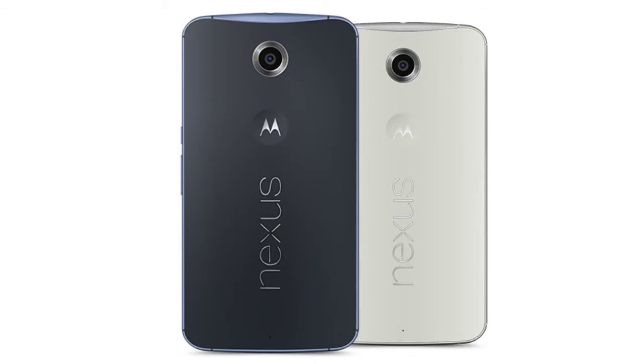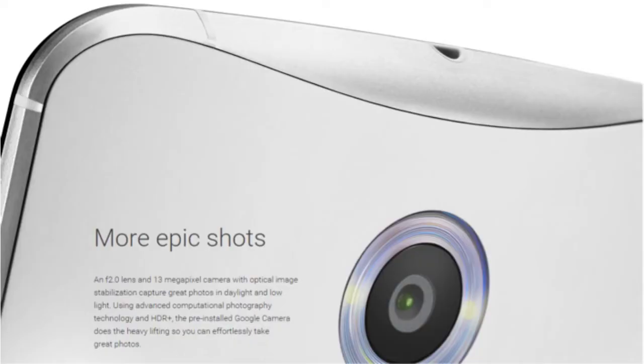Weight-wise, the device is on the heavier side at 184 grams. It's 10.06 millimeters thick and is splash resistant, meaning you can drop some water on the screen without any problem — though it's not waterproof and not IP certified. The device also comes with new dual front-facing speakers, which Google says are extremely good in terms of high volume output.